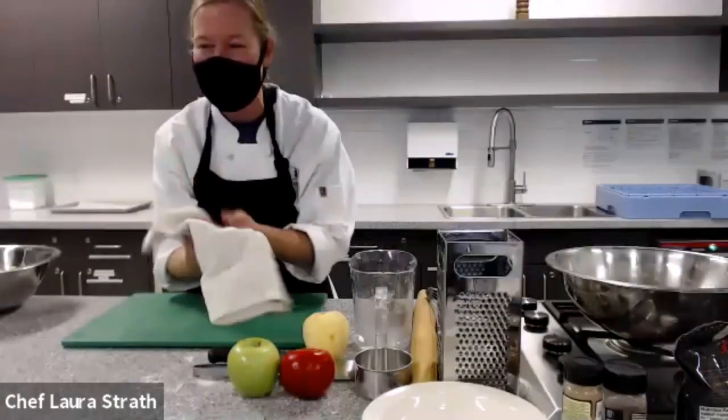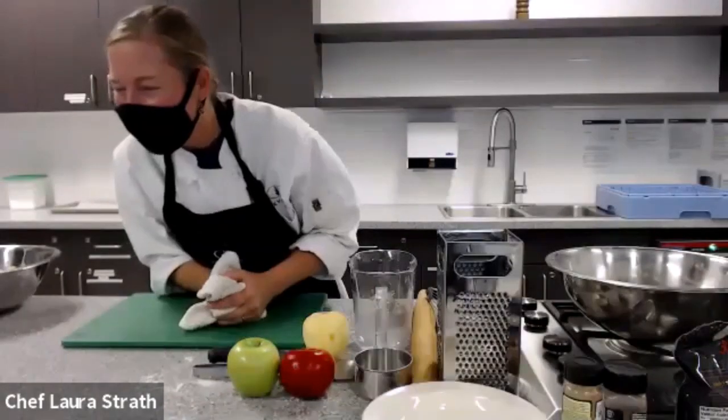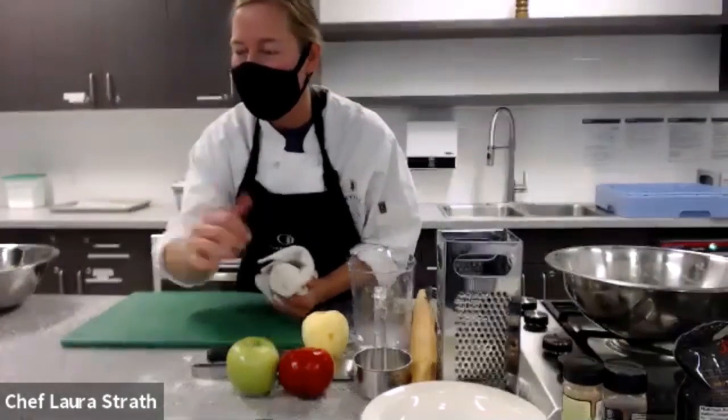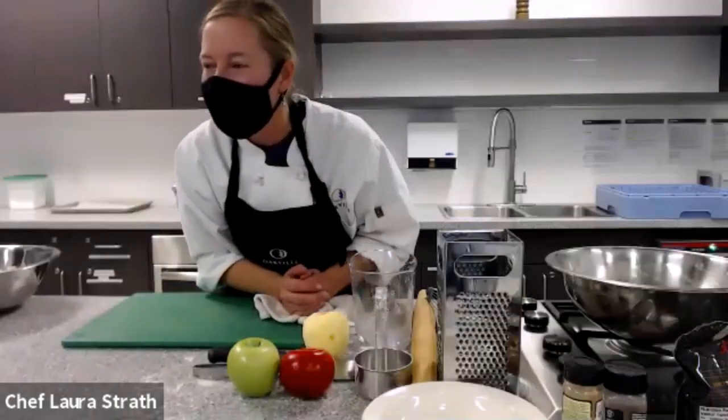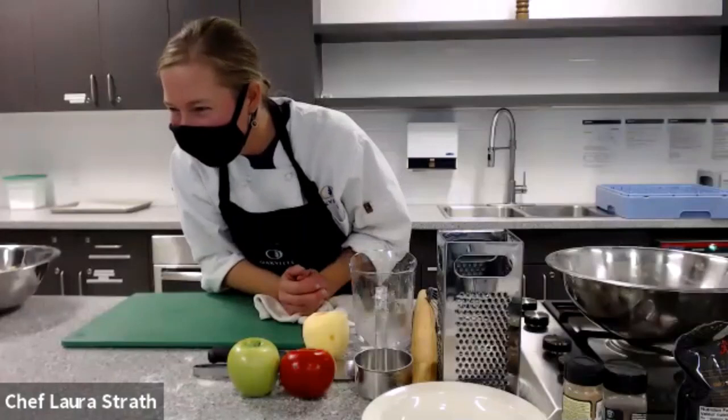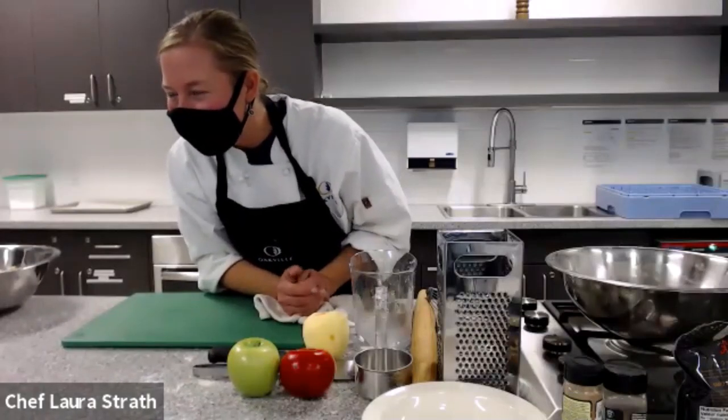Is everyone at home keeping up? I really commend the people who are actively trying to keep up. There's going to be some magic of television later that I don't think you'll be able to beat. Does anybody have any questions so far? So keep kneading it until it forms as a ball.